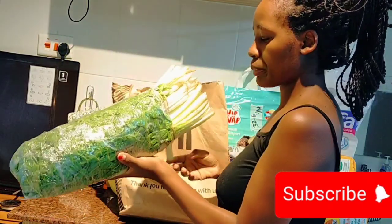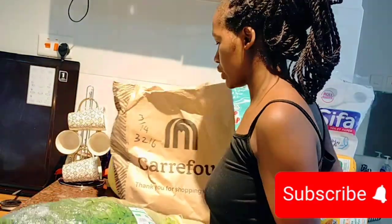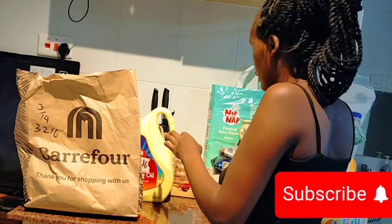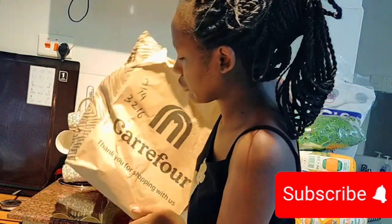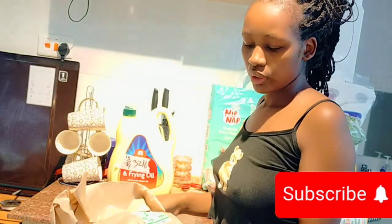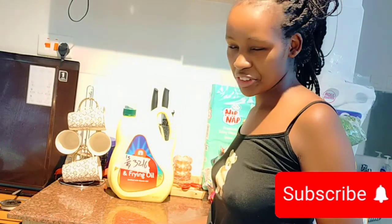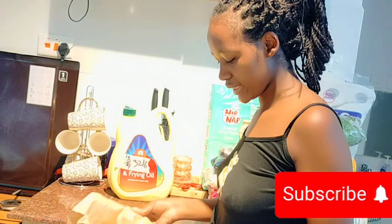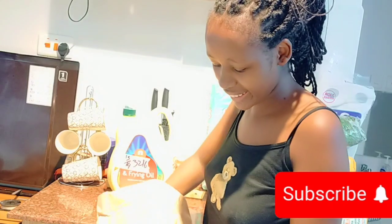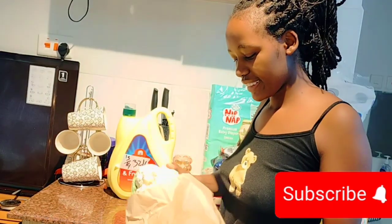We have spinach here. And here we have cauliflower. It's so tiny — like, really so tiny!